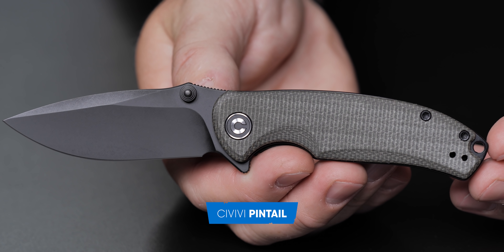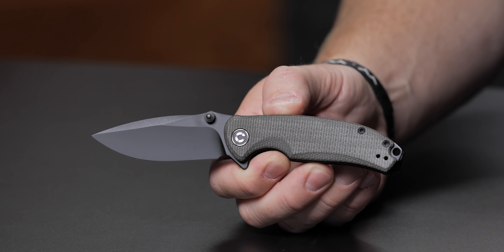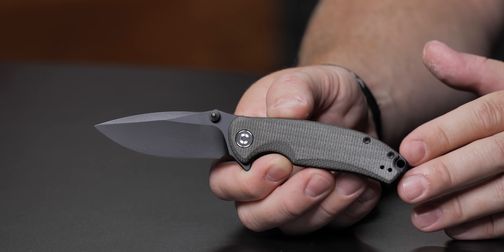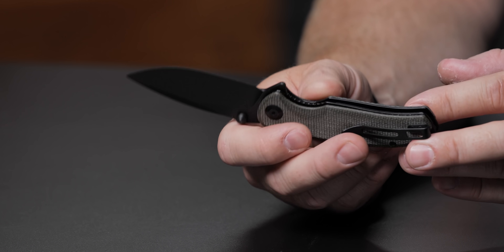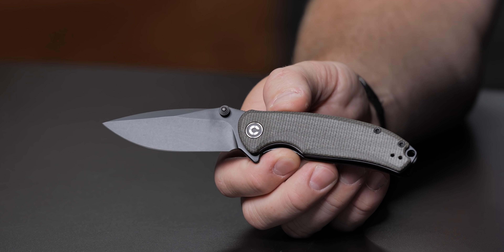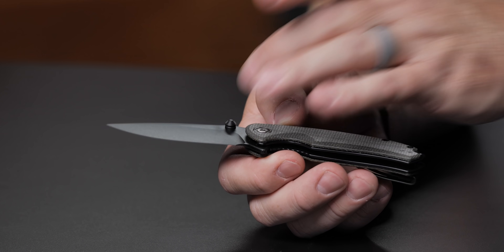We're talking budget knives, under $100-ish. So I'm going to jump into it. This is the Civivi Pintail. I don't have my bandage on, so you guys are going to have to deal with monster thumb for a little bit. It's got micarta handle scales, reversible pocket clip, and it is a liner lock. It does have S35VN steel and a drop point. It's also got a hollow grind, which is pretty cool. This knife is actually pretty slicey. It's nice and thin.